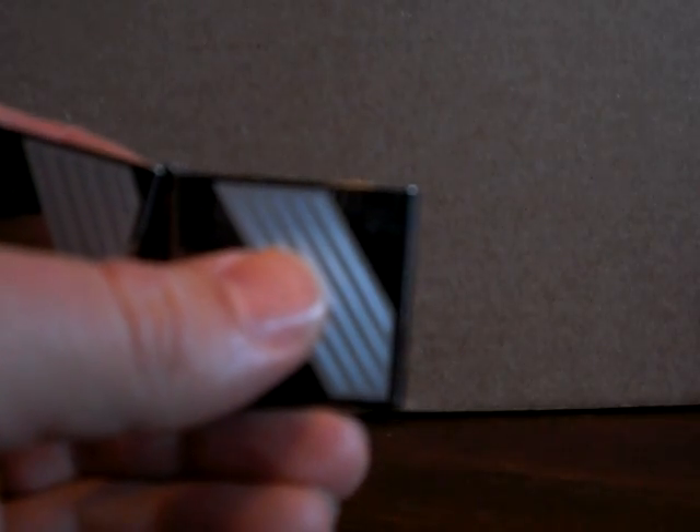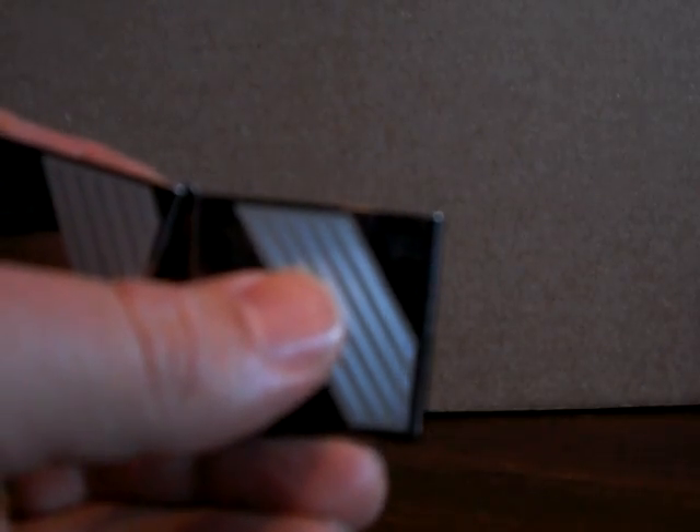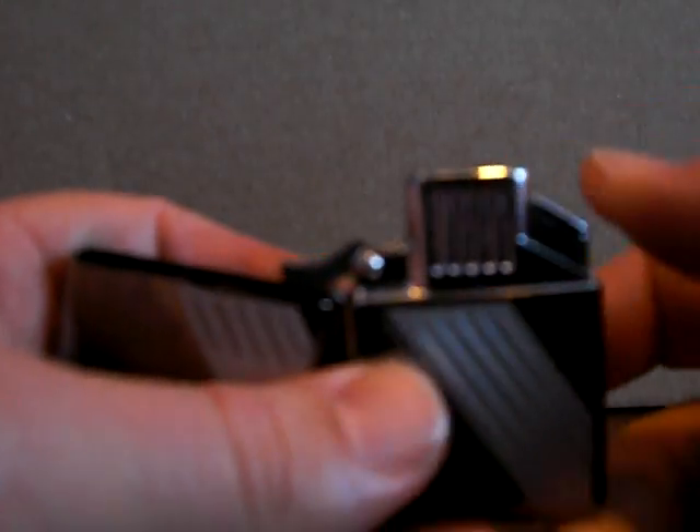That cap can be taken off to clean the insert. Both of those inserts use your standard Zippo lighter fluid.